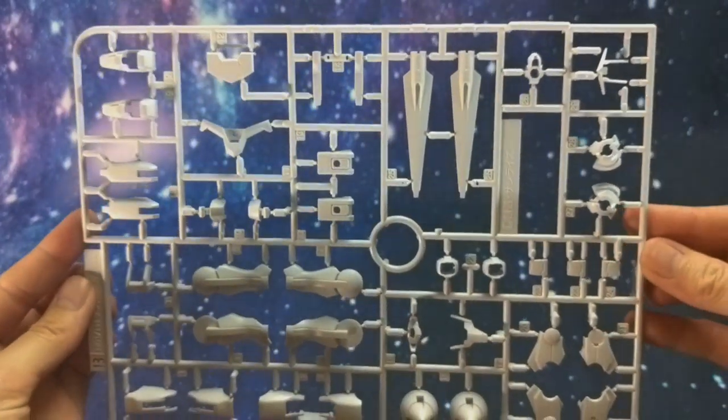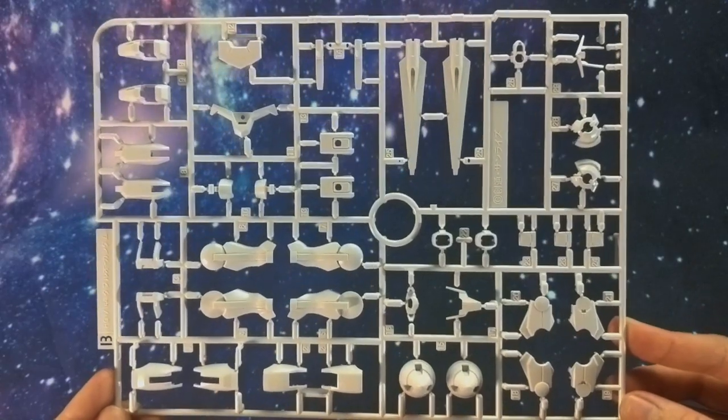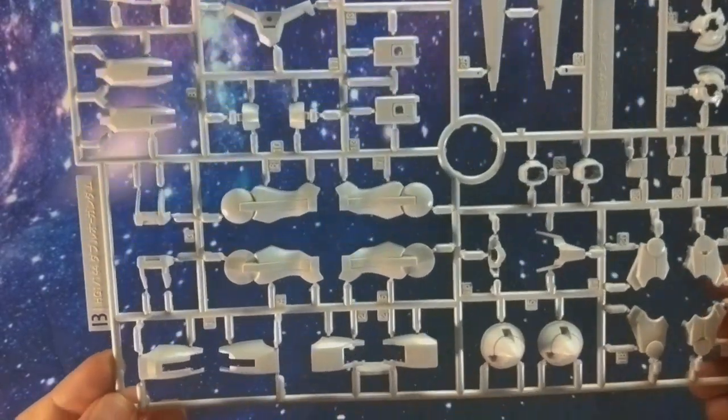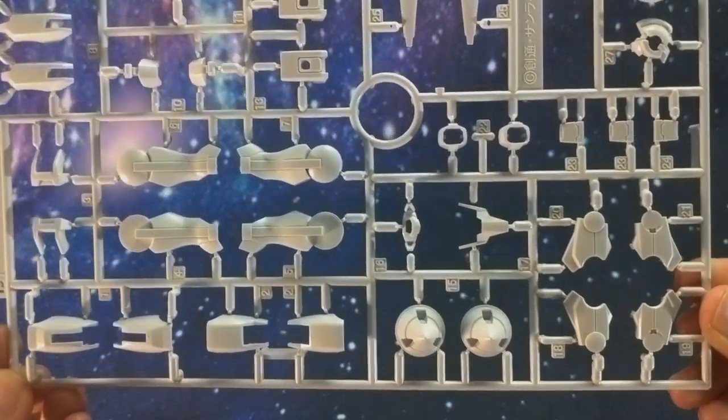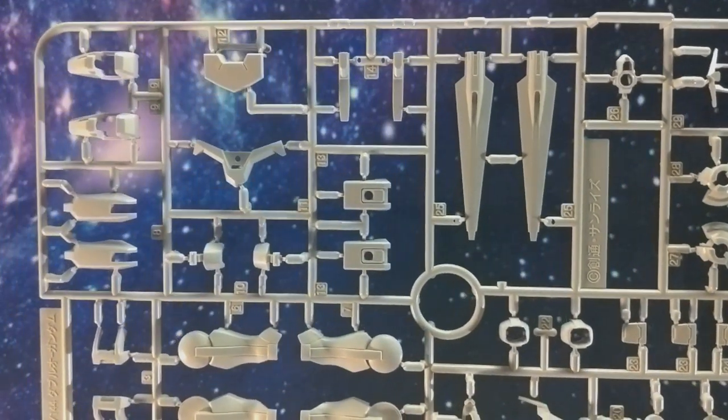Next up we've got the entirely white B-runner. We've got some armor, some arm pieces, the shoulder pieces where the GN drives would be, the three backs of the hands, and some weapon pieces.